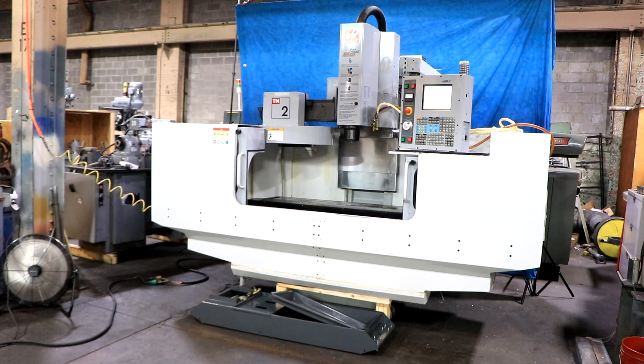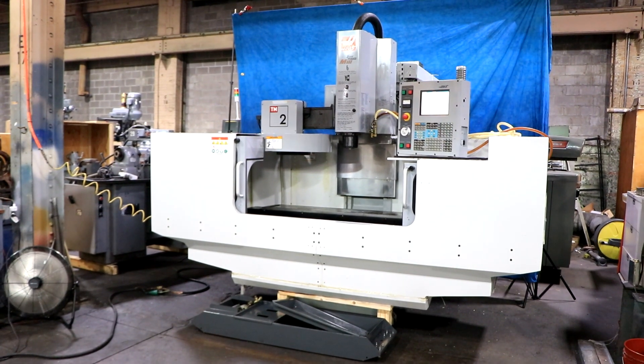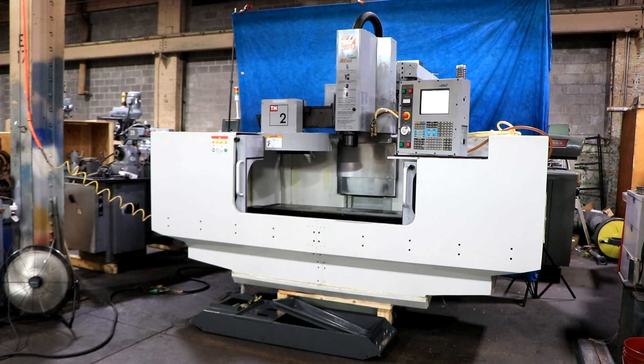We have a Haas Vertical Machining Center, model TM2 or Toolroom Mill 2, serial number 41533. The machine was new in 2005 and we're going to run it for you.